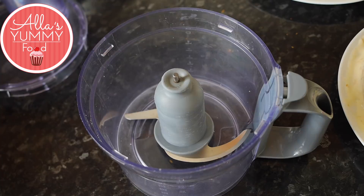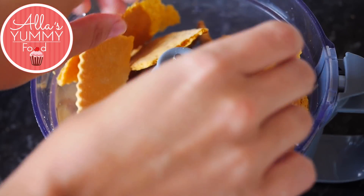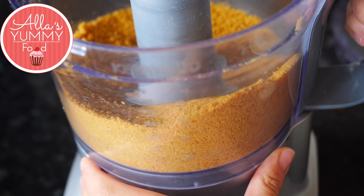Keep all the dough scraps, add them together, and blitz on high speed until you get a nice crumb consistency.